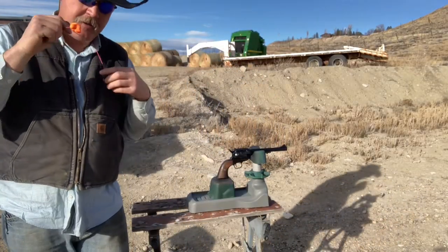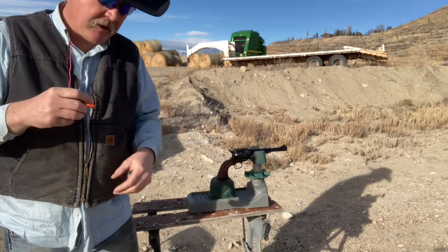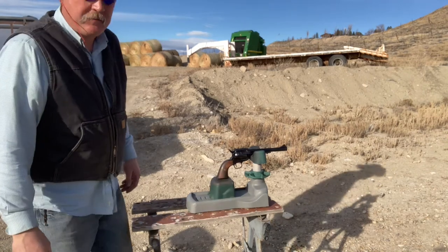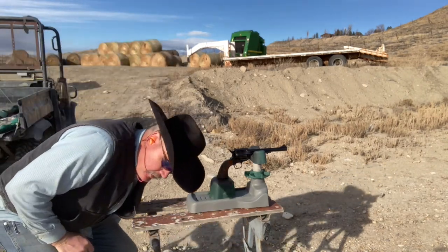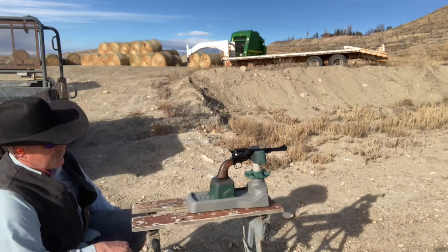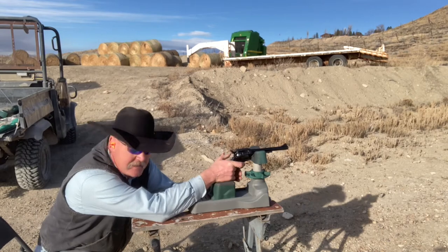For this load it's going to be a 300 grain Sierra, same nine grains of Universal. I chronographed them and they were only going just over 800 feet per second, so it's a really mild load. A friend of mine told me this gun is a little slower than the Rugers, and that's the kind of experience I'm seeing too. We'll give her a shot and see how the accuracy is.